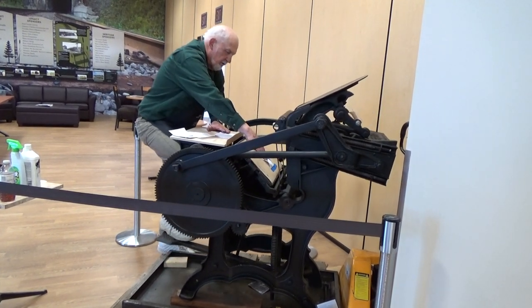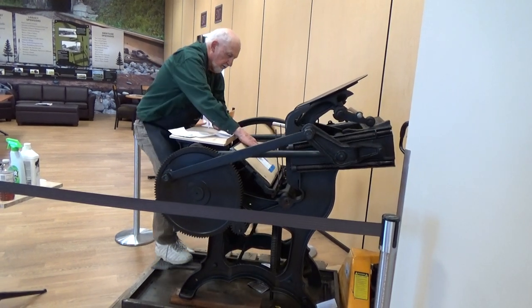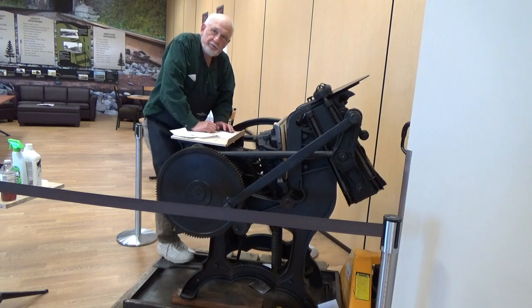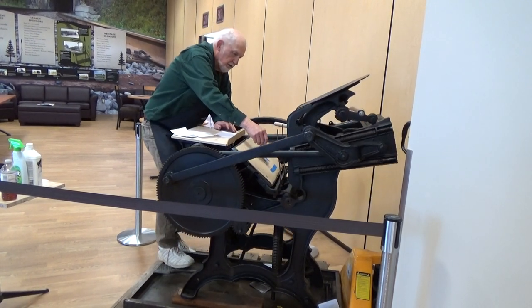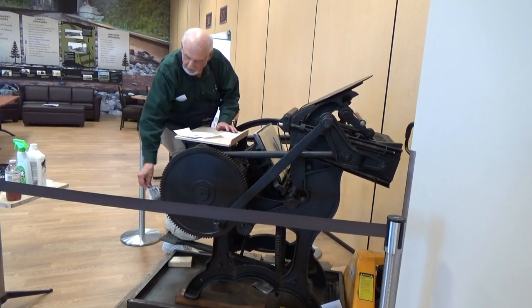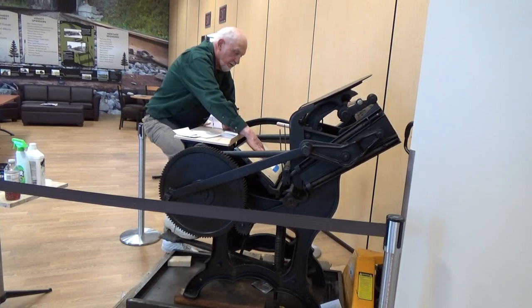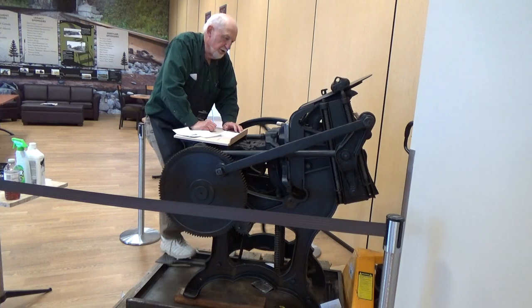Printing now. So how old is this machine? About 100 years old. And what kind of printing was it known for? Well, this is letterpress printing. And it was used here in Edson in the early newspaper.